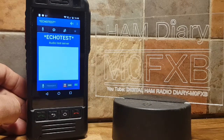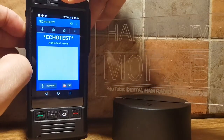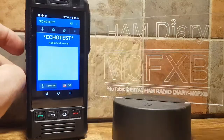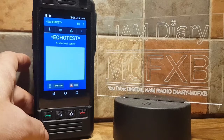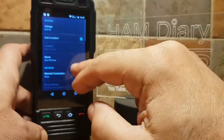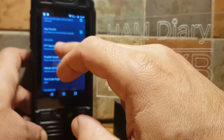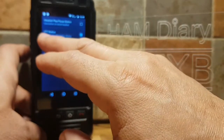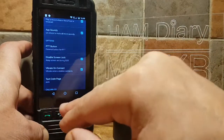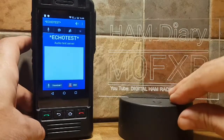M0FXB test. Okay, let's try the PTT button — it's not working. Let's double check why. Go back into Settings, scroll up to PTT button, select that, and then tick the one that says 'Use device PTT button if any.' There you go, we've ticked that. It won't work on every device, but let's push the PTT.